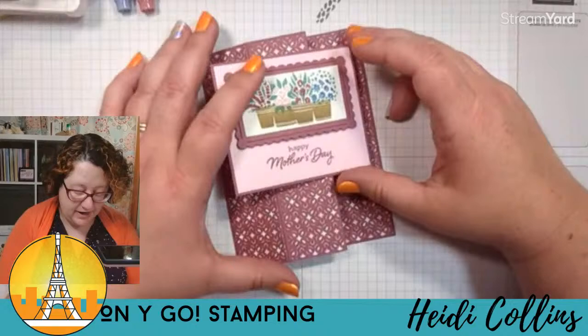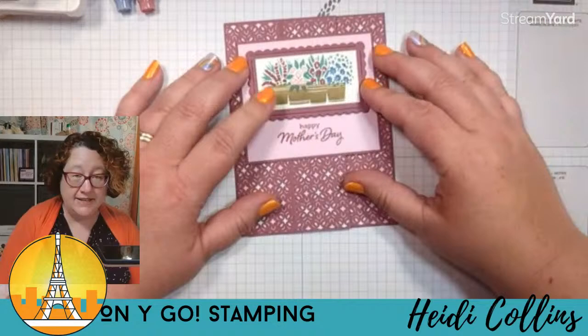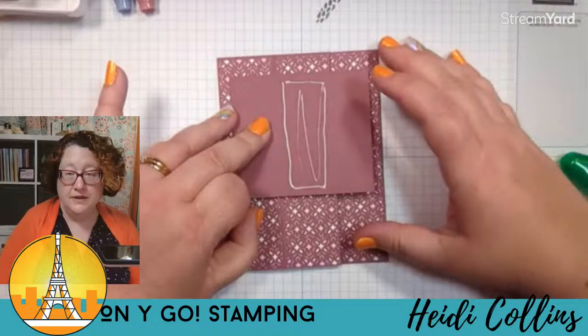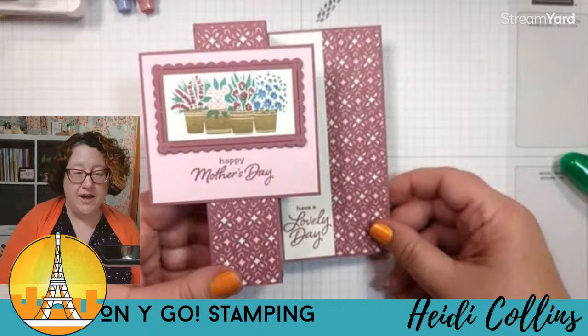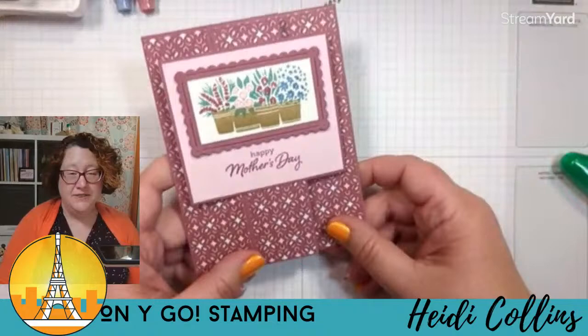This is going to go on our card front. I want to make sure I can see 'have a lovely day,' so I want it towards the top. I only want to put adhesive in the center, so I'll lay it on how I like it, then flip it down and hold it right in place. I can look at where my score lines are to put my adhesive right between them. Flip it back over — this helps us not get adhesive where we don't want it. That just pops right on there, and when we open it up, that part flips open. Isn't that fun? I just thought this was a fun little card design.